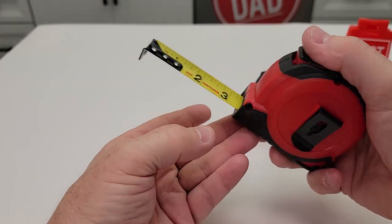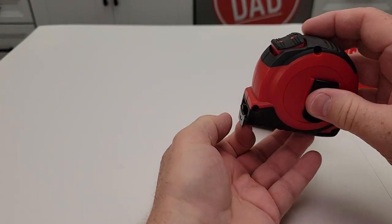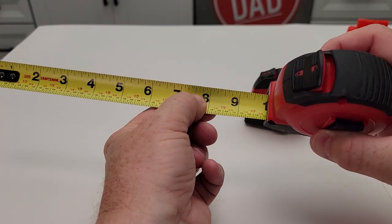This one works the exact same way. When you first pull it out it's going to stay out — you don't have to do anything. If you want it to go right back in, just press that that way. But if you pull it out and want to lock it, press that lever forward and now that thing is locked in there.